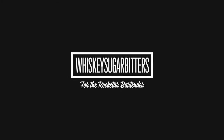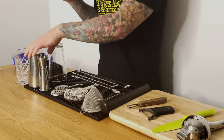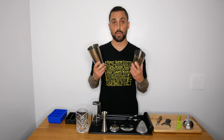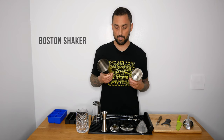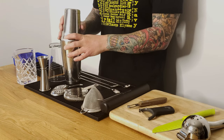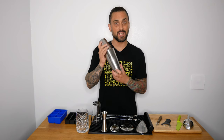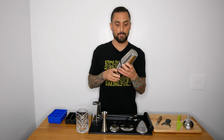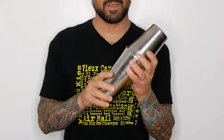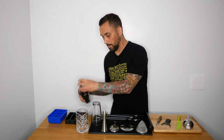First of all, you need a proper cocktail shaker. This is called the Boston shaker — I'm sure you've seen this in bars. A lot of people are afraid of this because once it's put together and you shake it up with ice, it can easily get stuck pretty hard. You'll see even professional bartenders struggling with it, trying to bang the bar just to open it.